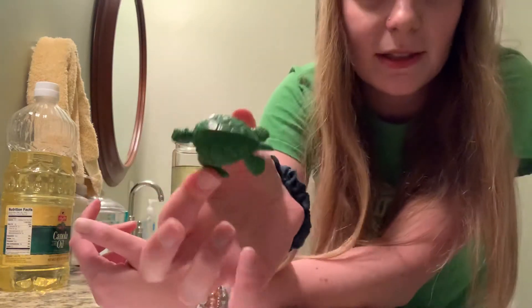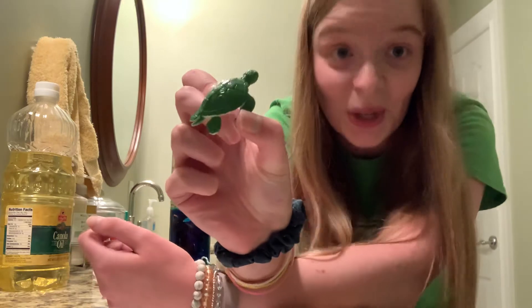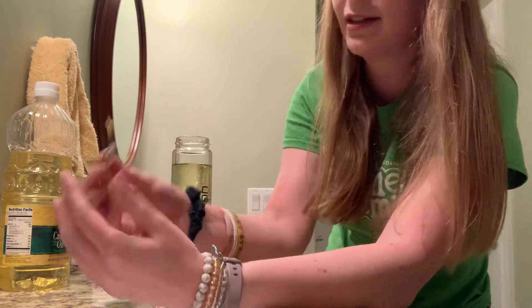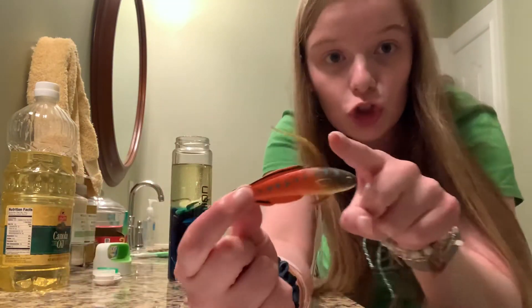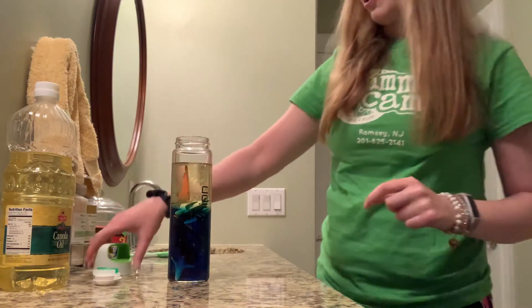You know what this animal is. What animal is this? This is a turtle. Great job. And last, I have this super cool little fish. He's the color orange and I love it. He has a super big fin on top.